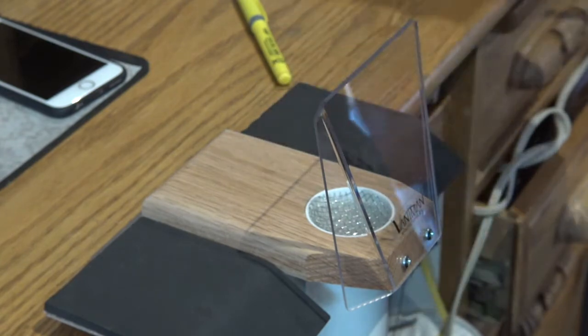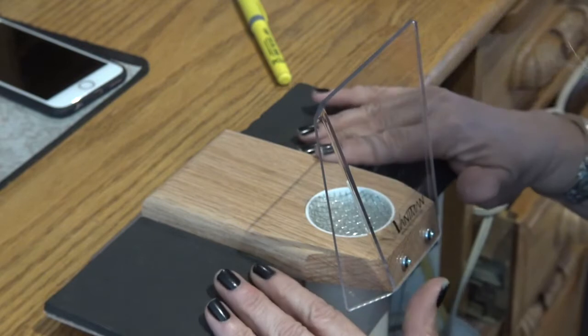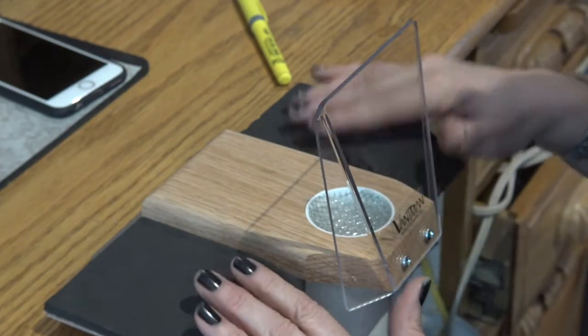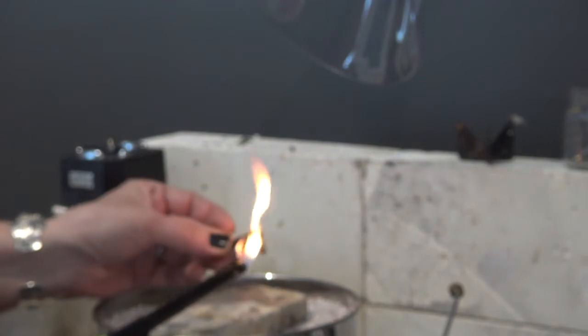In addition to the suction, it also has a nice bench pin if I need to do any hammering, and a comfortable neoprene rest for my hands. To demonstrate the soldering side, I'm lighting a piece of paper so you can see how it sucks the smoke right up into the fume extractor. You can see the smoke goes right up into it — it takes good care of it.